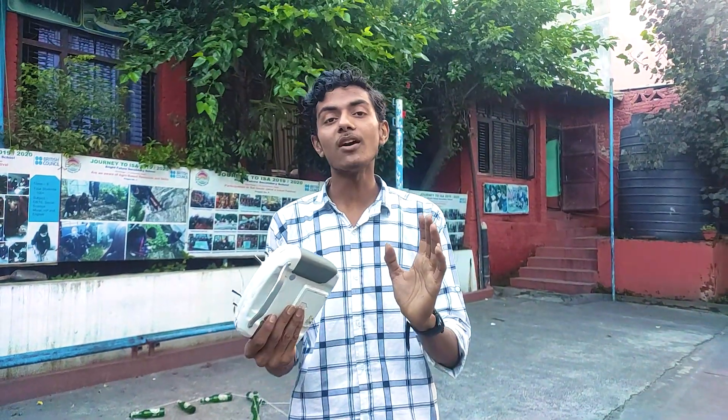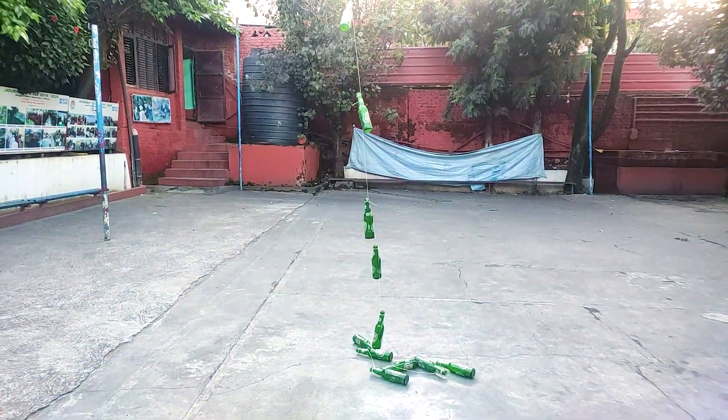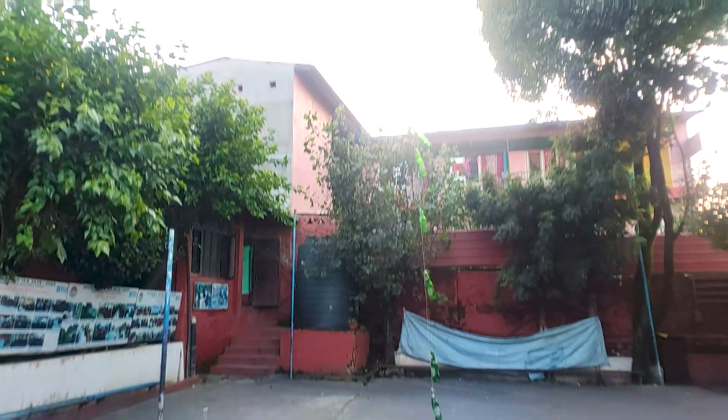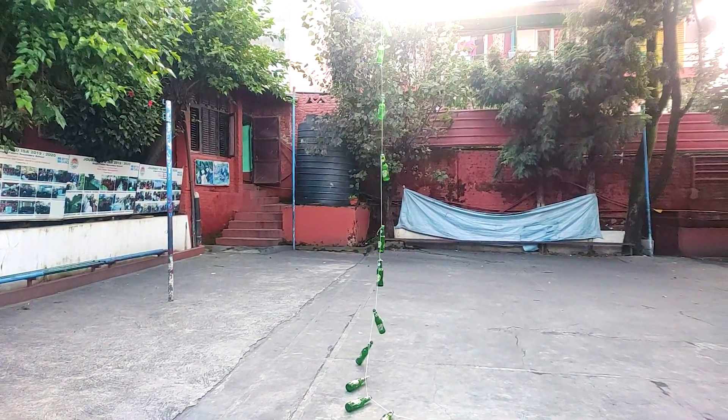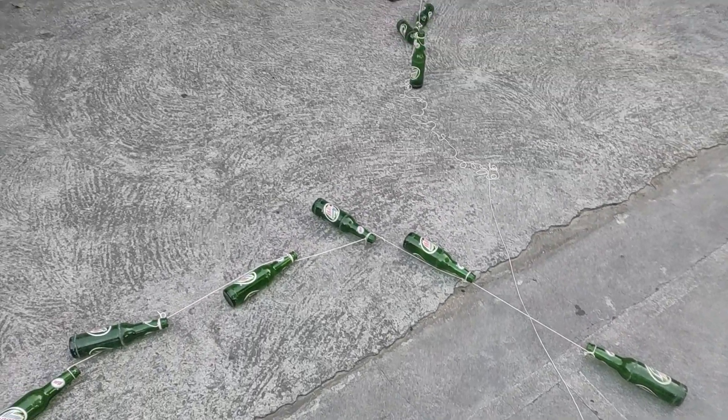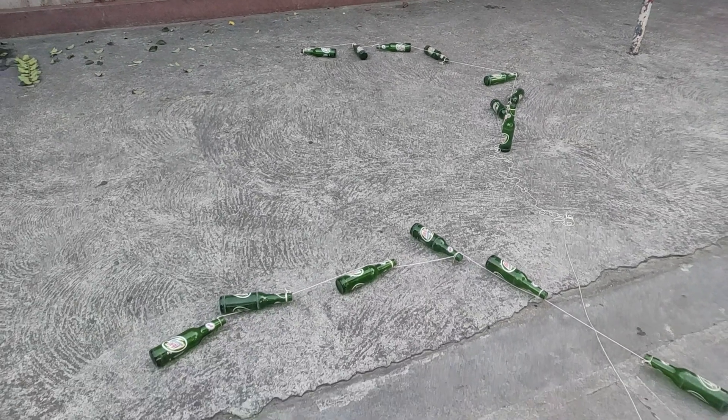This drone was theoretically capable of lifting all those bottles into the air without any problems, but as we saw that's not the real case. Practically, it was only able to lift 8 or 9 bottles. Evaluating the recorded video, counting them: 1, 2, 3, 4, 5, 6, 7, 8, 9 — the last one is still touching the ground, so we count only 8. Each bottle is 360 grams, which means the drone successfully lifted 2.9 kg. That's not even 3 kg — the motors were definitely capable of more.